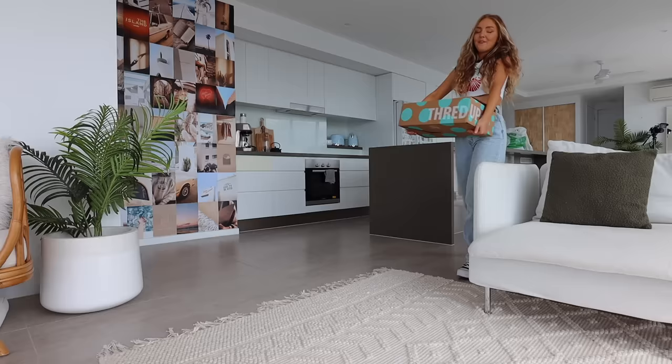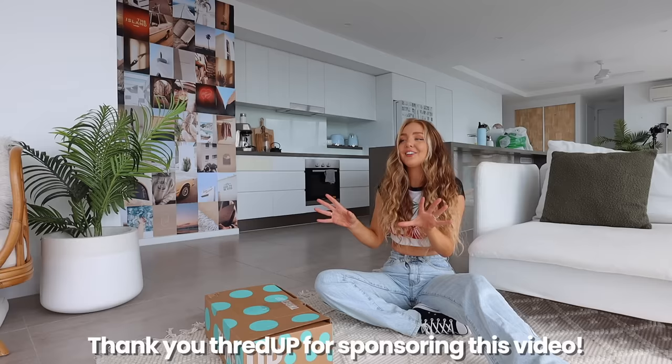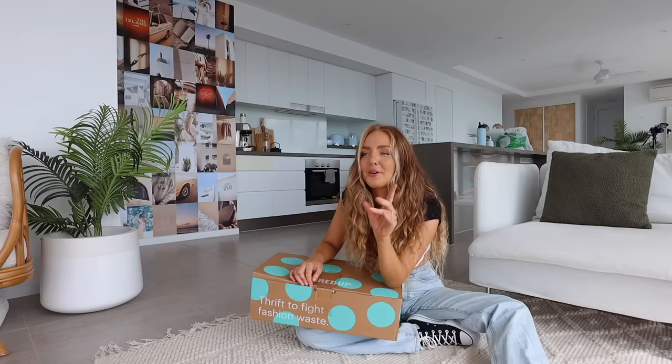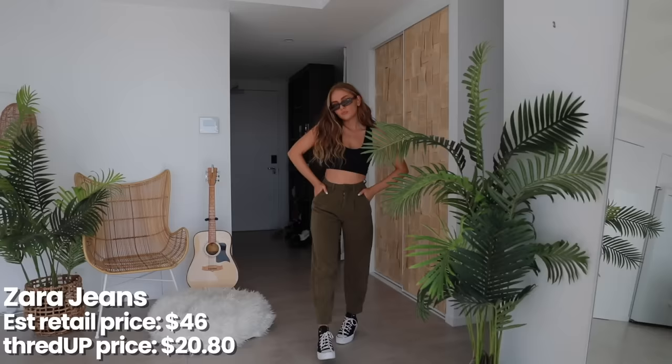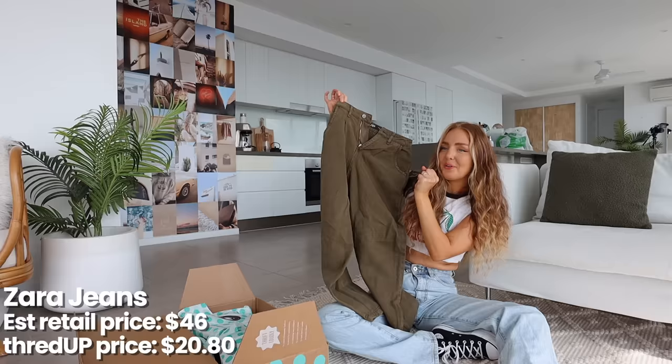While I'm in a haul mood, I want to show you some new bits I got from ThredUp. Thank you to ThredUp for sponsoring this video. If you haven't heard of ThredUp yet, they're an online thrift store. They help you refresh your closet for less and also give new life to used clothing, so you're helping the planet. One of my favorite things is you can shop from the comfort of your own home. I got this pair of jeans originally from Zara — khaki balloon jean pants.